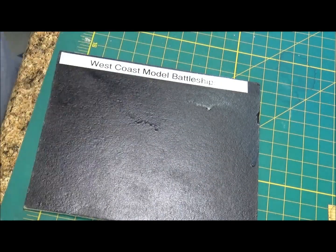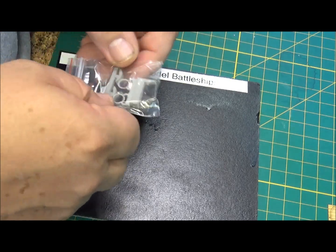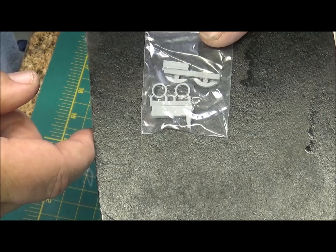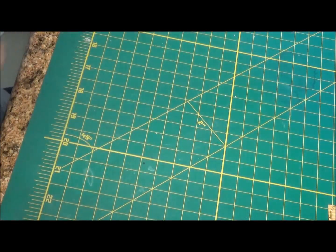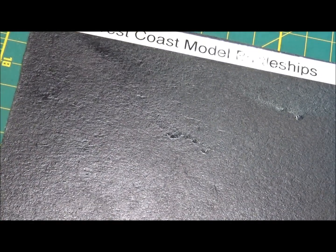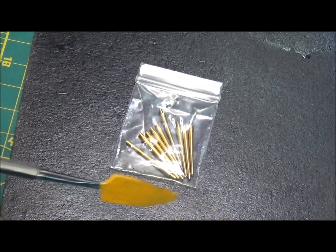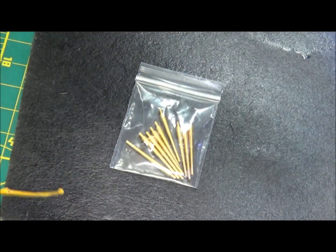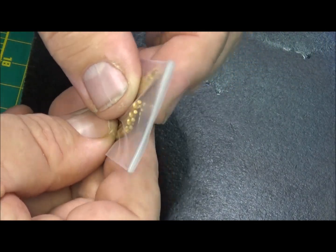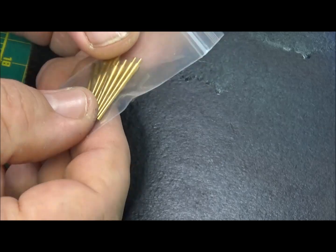We have some miscellaneous parts here - some circles and looks like some sort of parts that probably go to the crane. Now getting into some of the photo-etched brass. Here are your brass barrels - comes with nine of those. They're drilled out at the end, they've got nice pins to attach to, which is nice. Seem pretty sturdy, they don't appear warped. They are turned, which is kind of nice.